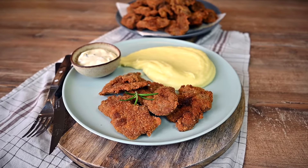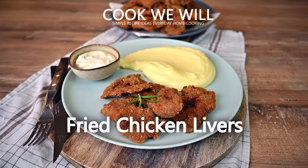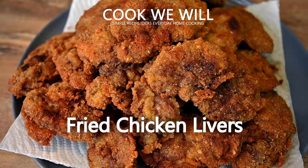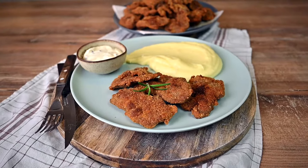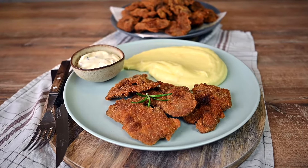Hello! I have received some nice feedback on the previous chicken liver recipes I've shared, so let me show you one more. This time it's going to be fried chicken livers and as always the recipe is super easy to follow. Let's go!